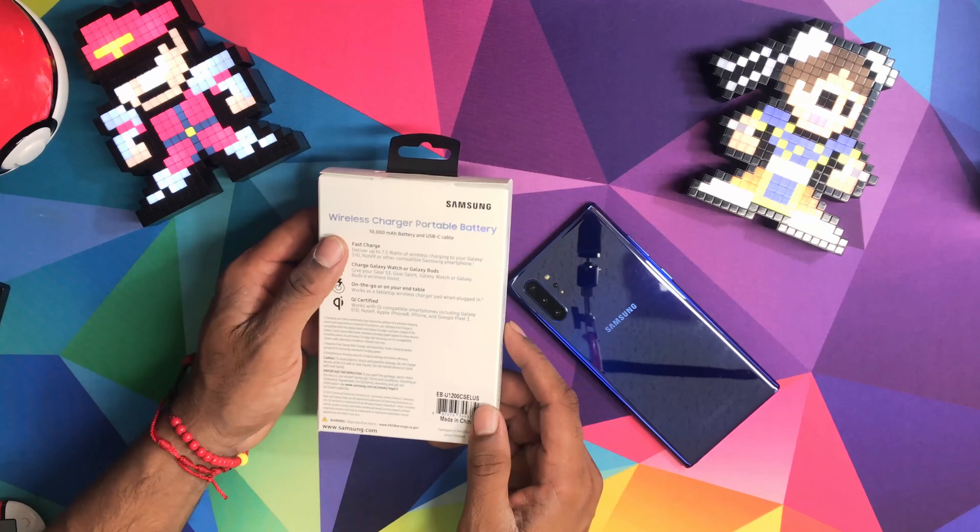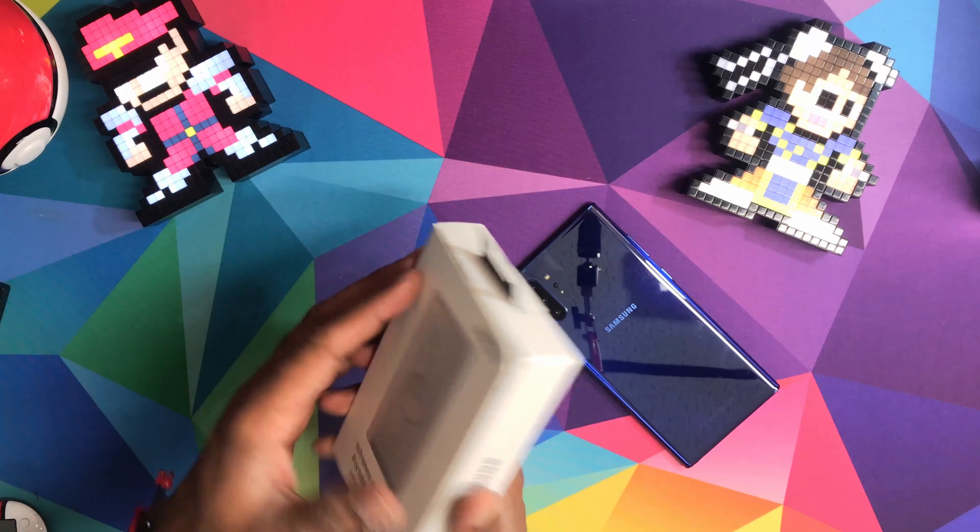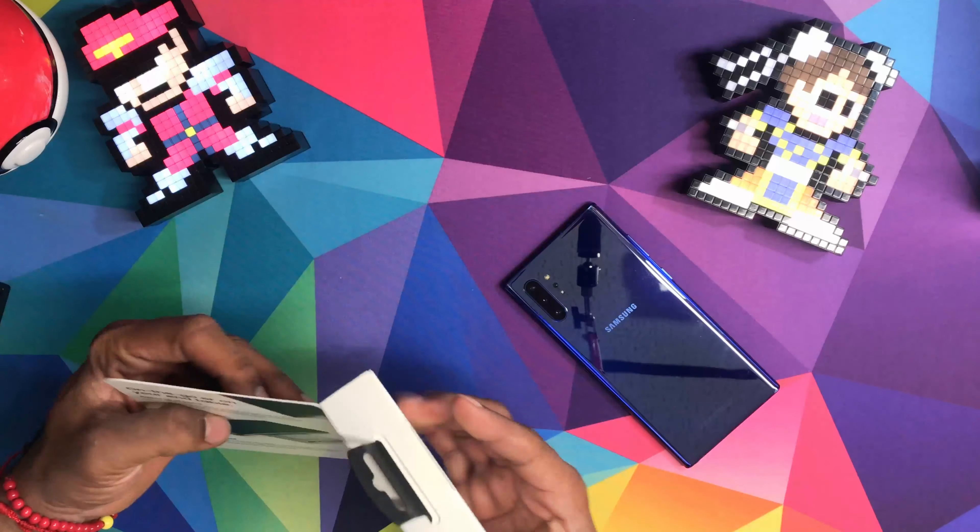So we're going to open it up. Looks nice.